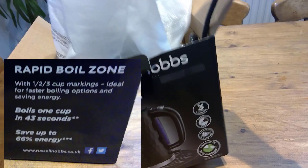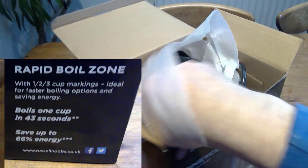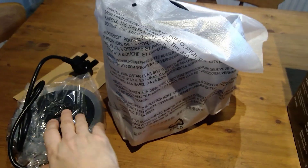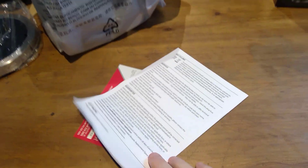And this is what it looks like inside. So what's in the box? We've got the kettle. Let's put the kettle on. We've got the base and the documents.